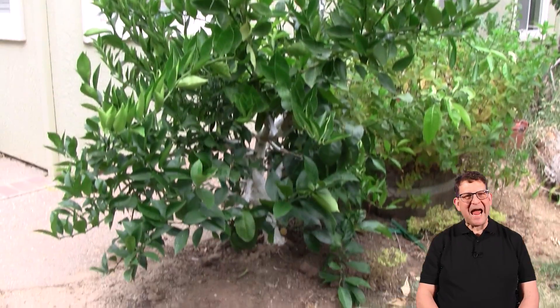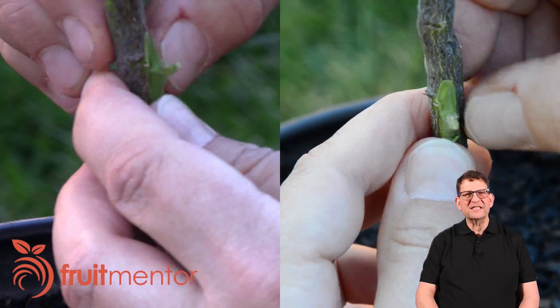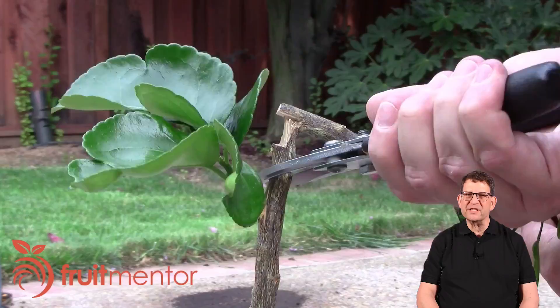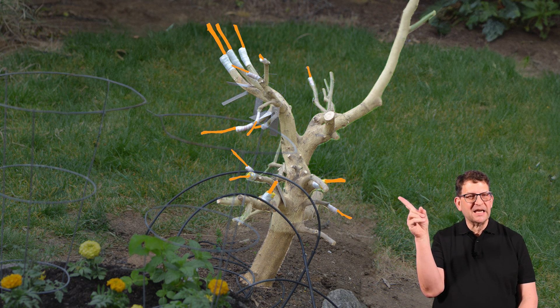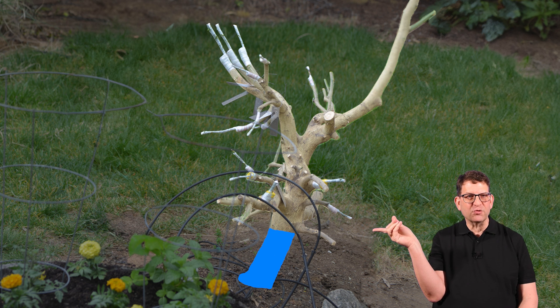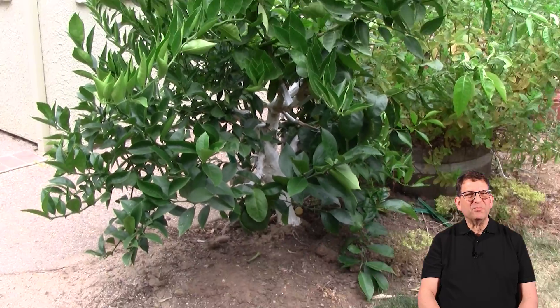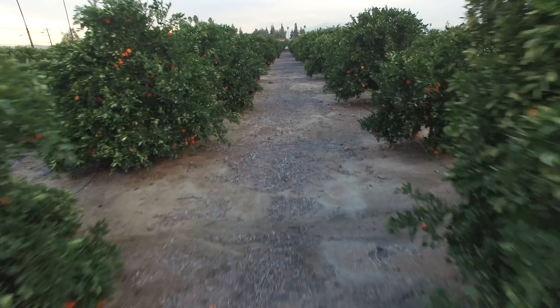A year later, my grafts are growing well, but I'm having some doubt as to whether it was a good idea to graft the mandarin oranges. That's because I launched this YouTube channel since I grafted the tree, and I've learned so much more about citrus. It turns out that the predominant effect on the quality of these fruits doesn't come from the lemon interstock to which I've grafted, but from the rootstock of the tree. But the grafted branches haven't yet bloomed, so it may be quite a while before I see what the fruit is like.